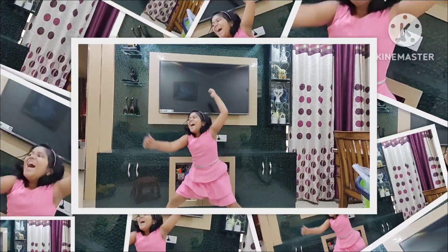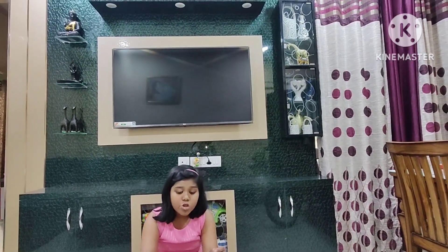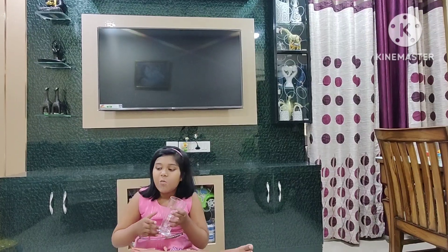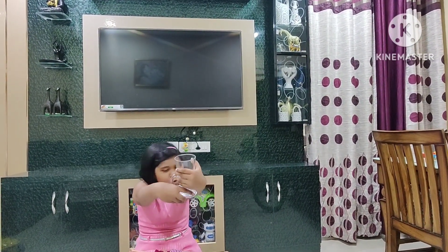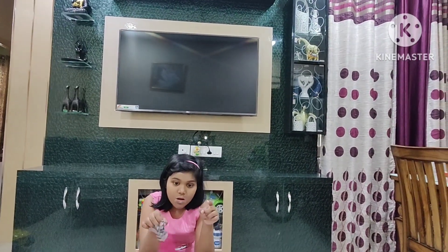I did it! My next video is the dolls video — I'll show it the next day. So bye! Don't forget to like, share, comment and subscribe to my channel if you watch one of my videos!